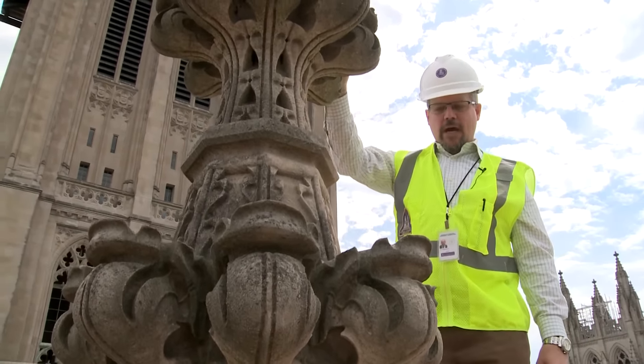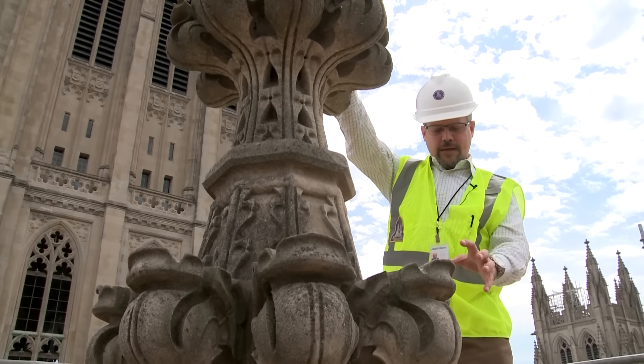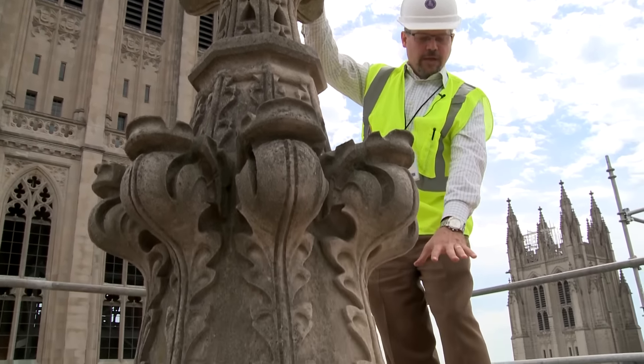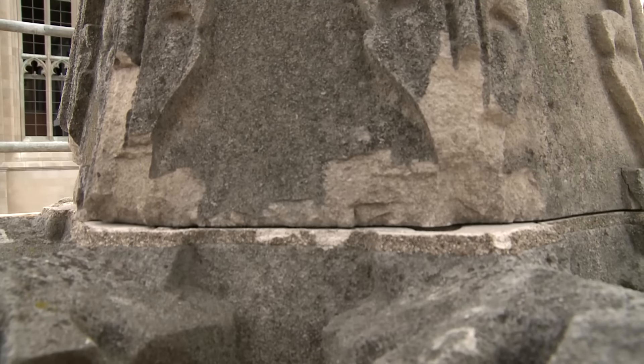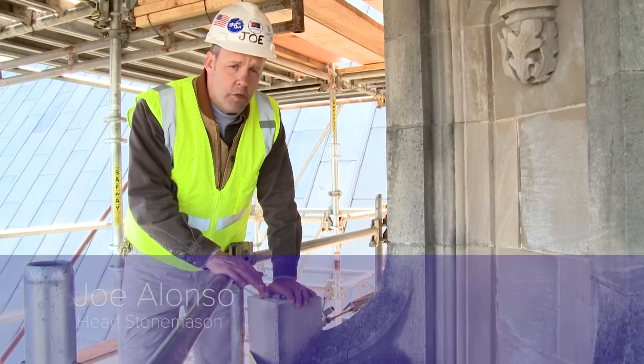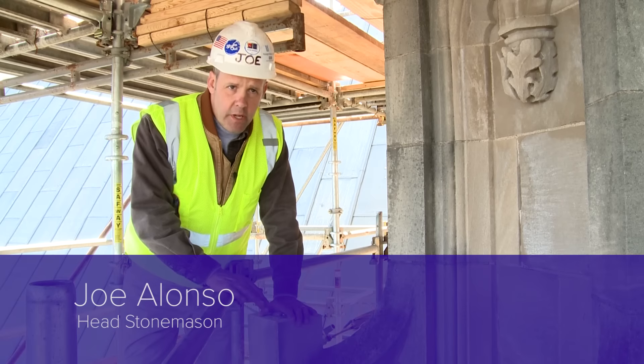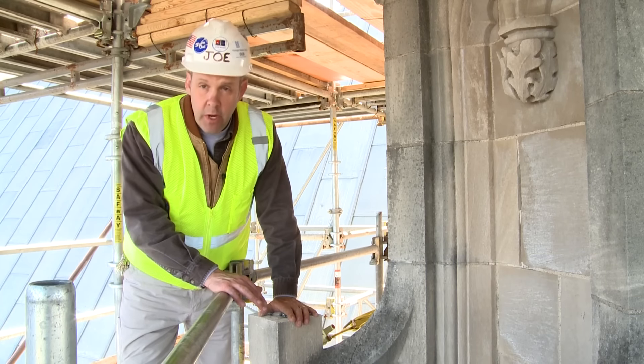As a result, you can see that this pinnacle — at least on the top two stones — are held together, but by the time you get to the joint between the second and the third stone, you can see it's slightly rotated and very unstable. Our stone carvers, Andy Yule and Sean Callahan, are carving the six replacement units in our shop here on site.